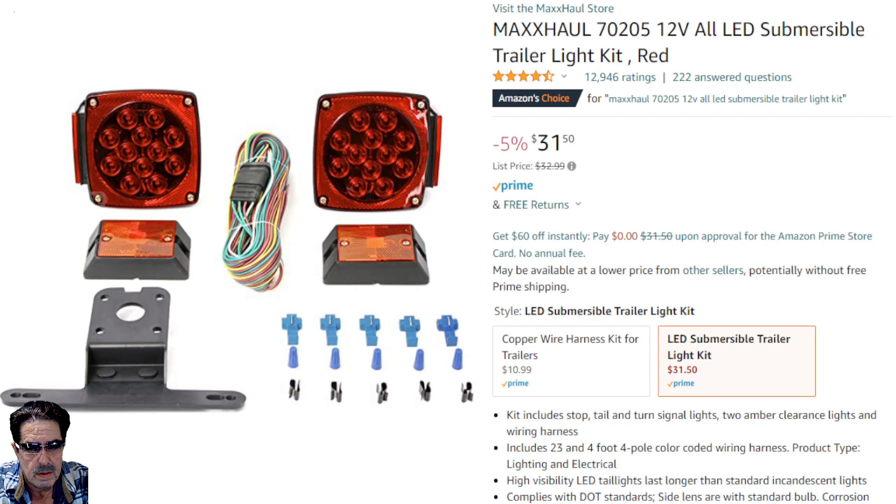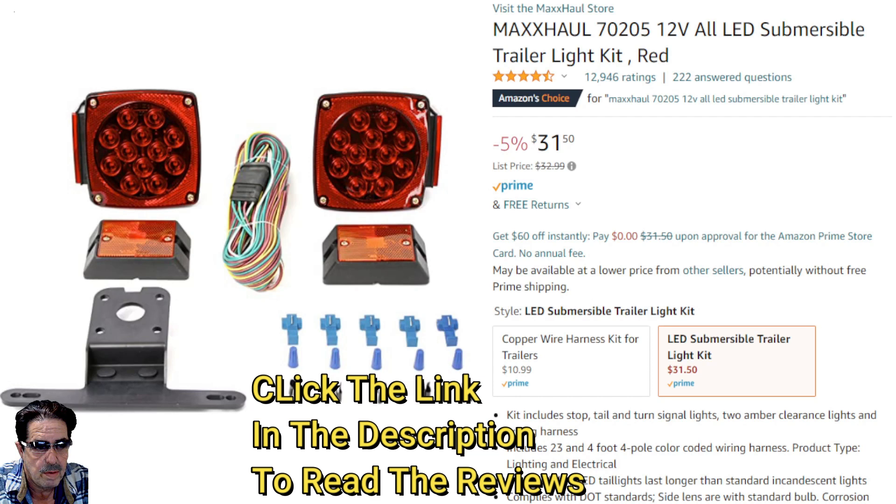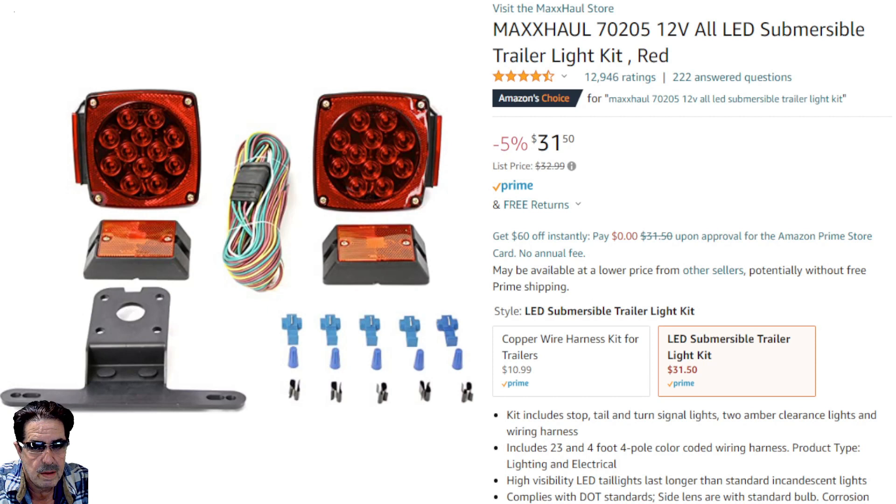Pay attention to the ad itself in terms of the kit. I'm going to show you this kit three different times from three different places, and you'll see one has a really good sale right now. This one is off Amazon at $31.50.